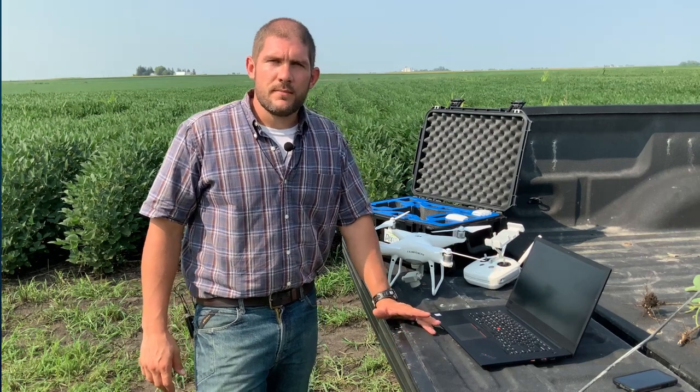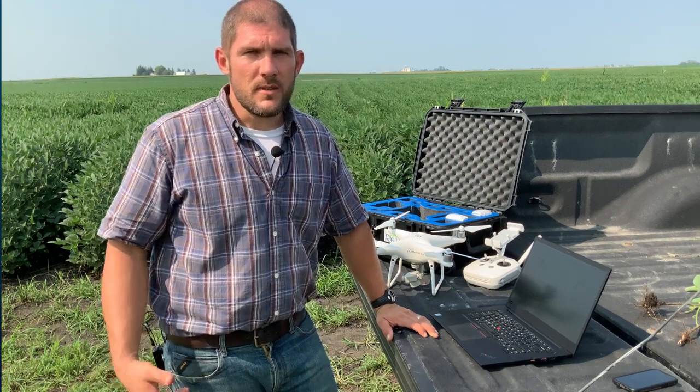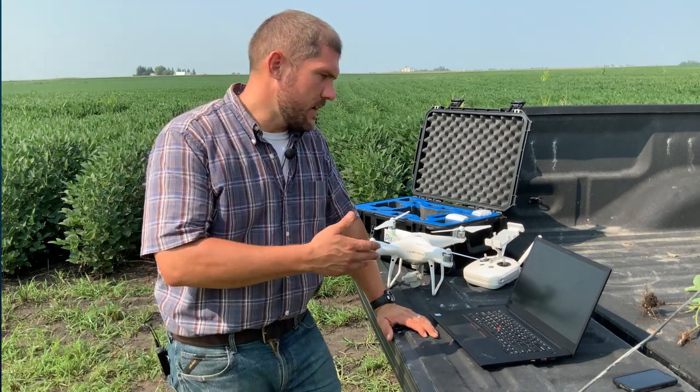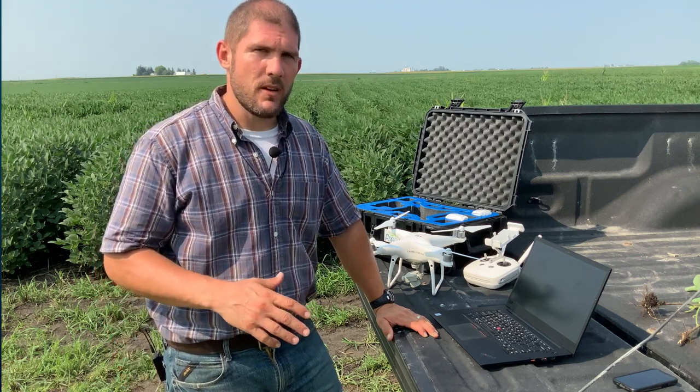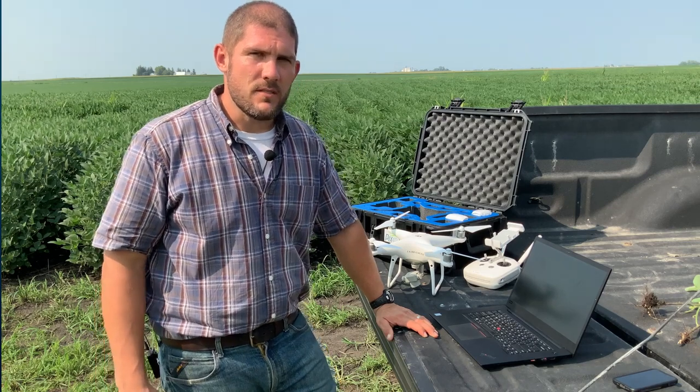To summarize quickly: we can fly our field in about nine minutes and process in about six minutes. We can take that map, analyze it right here, or upload it and share it with another grower or agronomist. We can get to the field faster by not uploading all of our imagery, and we can process at full resolution at the edge of the field.